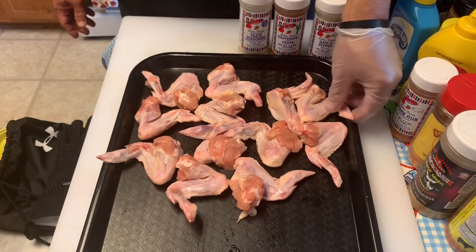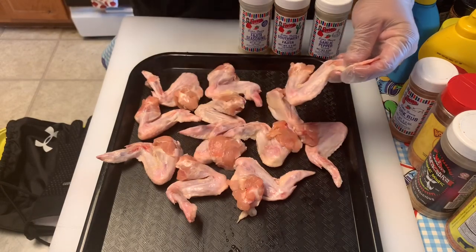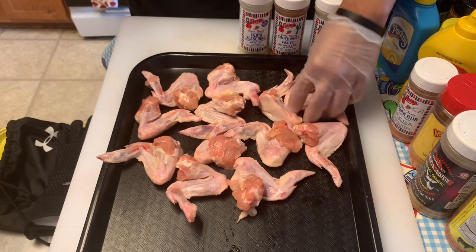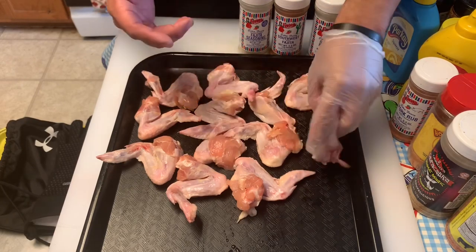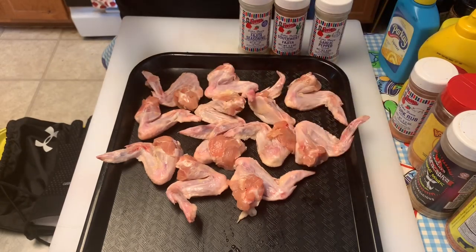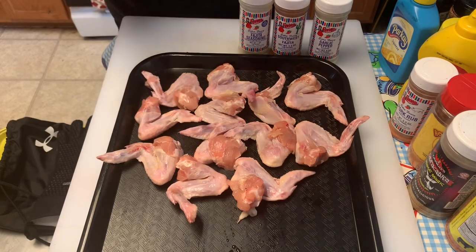I've got my chicken wings here. I got the whole wing — I'm not going to separate these at all; I'm going to leave everything together. You can separate them if you want — you can separate the drumette from the wing and cut off the wing tip. However, I'm trying to keep it really simple tonight, so I'm not going to do that.